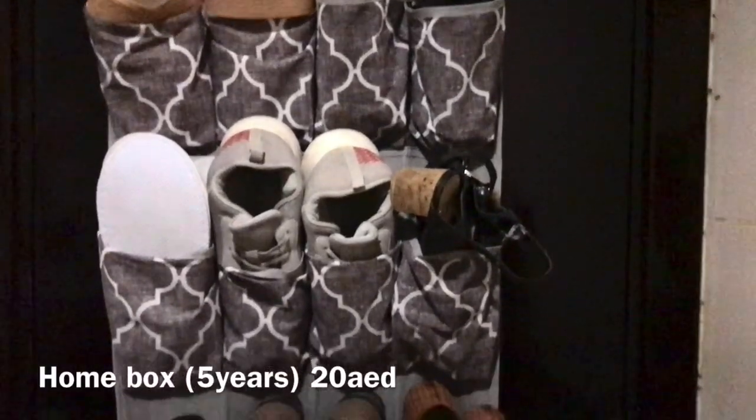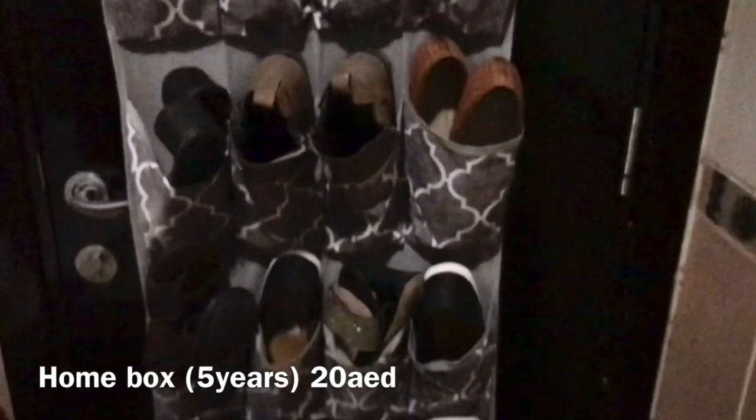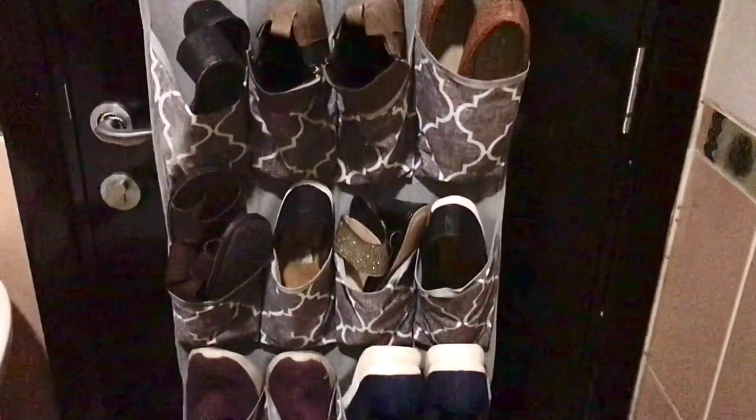An over-the-door shoe organizer is great for small bathrooms and small rooms. The organizer hangs on the main entry door because I have shoes and even tea bags stored in the pockets.